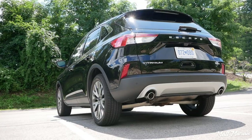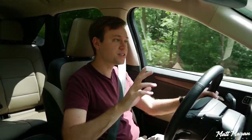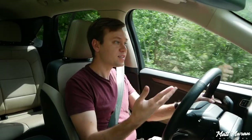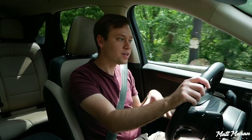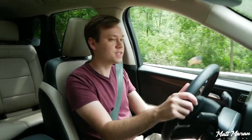Curb weight for the Escape here is around 3,700 pounds. Ford quotes it for this hybrid Titanium at just 3,712, but Car and Driver got closer to almost 3,800 pounds — I think 3,781 or 3,791. All these next-gen Escapes, at least for the normal gas versions, are about 200 pounds lighter than the previous generation. Obviously, the hybrid here adds the electric motors and the batteries, so that's how this creeps up in weight over the previous generation Escape, which didn't have all that stuff.